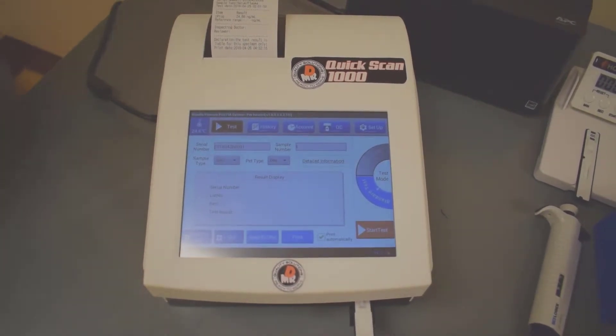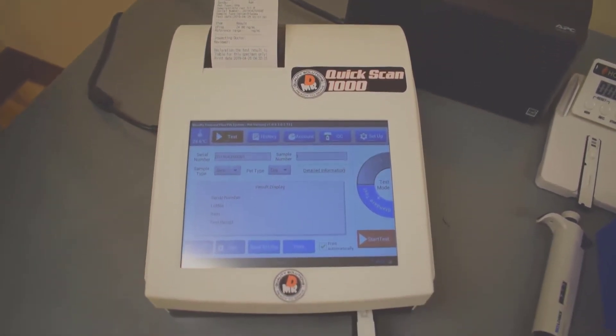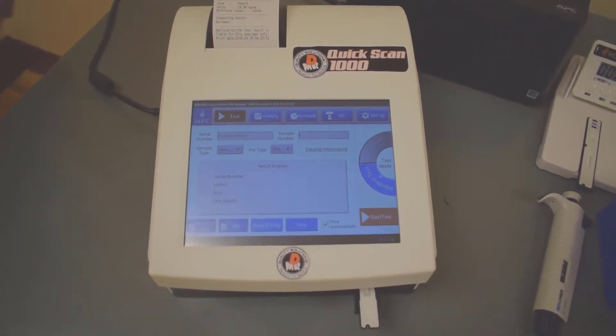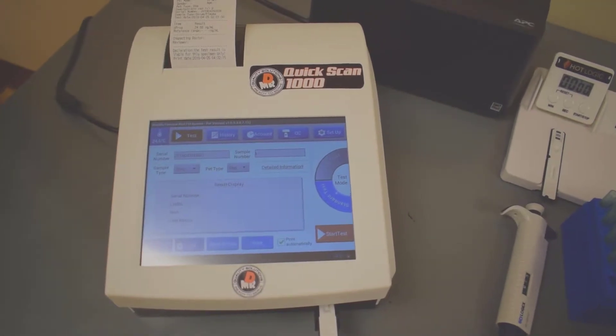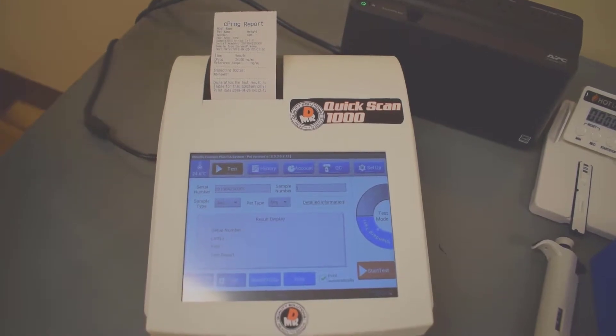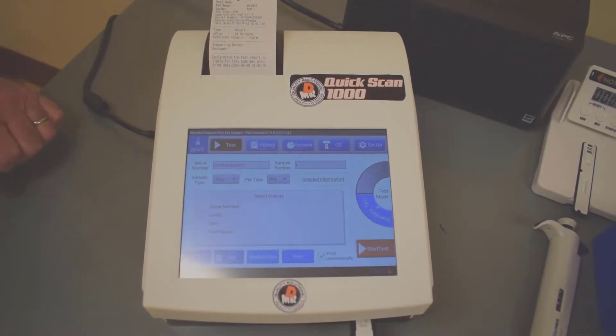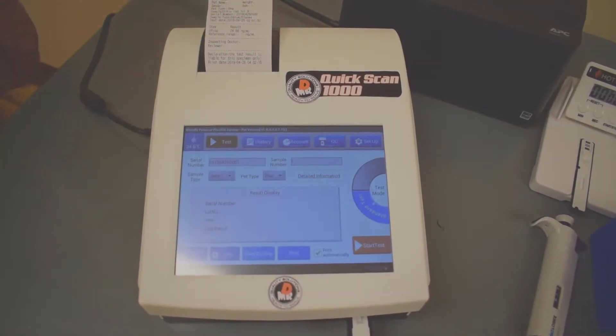It makes the complement of instruments that we offer on our websites, from the larger instruments down to now the Quick Scan 1000, that will meet the needs of most dog breeders. I think dog breeders and vet labs are really going to love this instrument because it's so very simple to use and very economical.